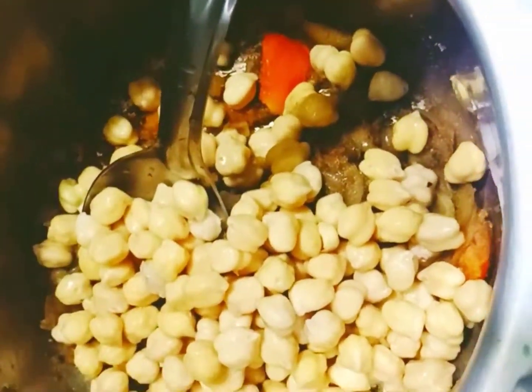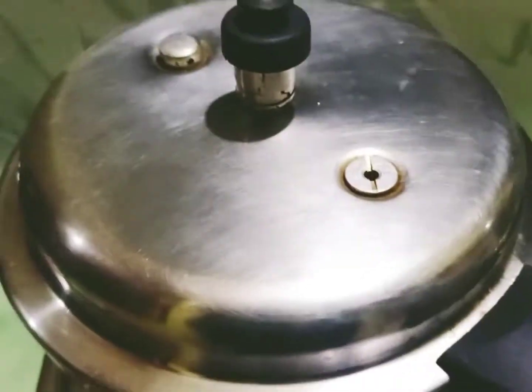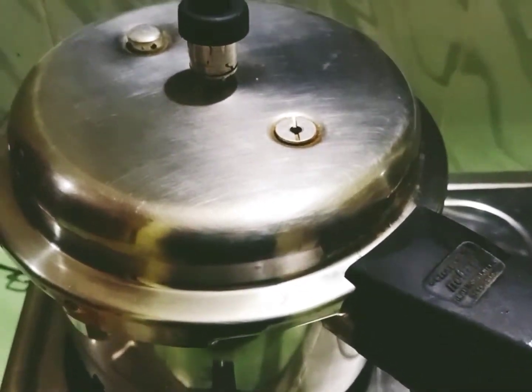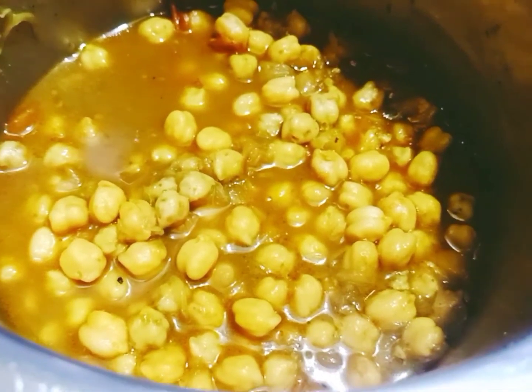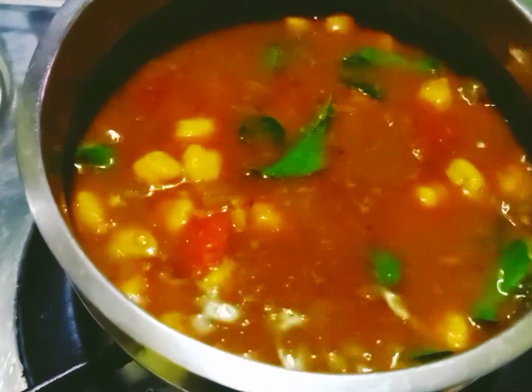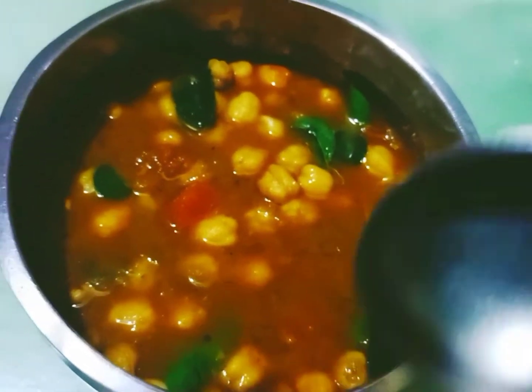I will go to the kitchen and cook. We will cook the vegetables and the ingredients in the kitchen. I will cook the curry in the pan.